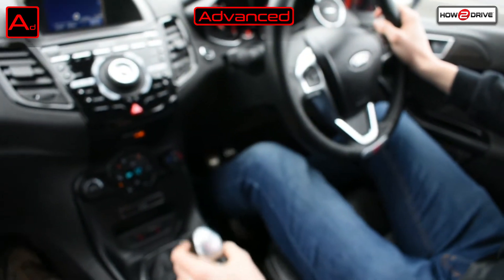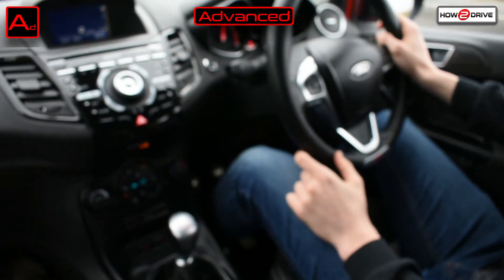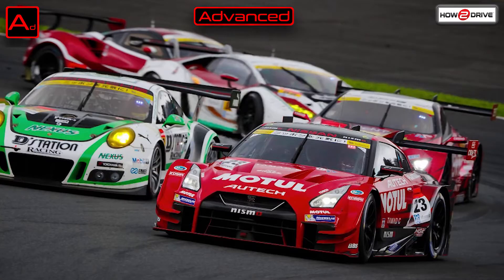You can then introduce the technique on bends — or before bends, I should say — and before hazards such as roundabouts and junctions. So listen to this audio of some GT cars using the method of sustained gear changes when approaching the bend.